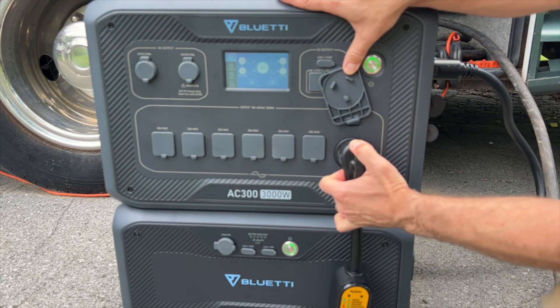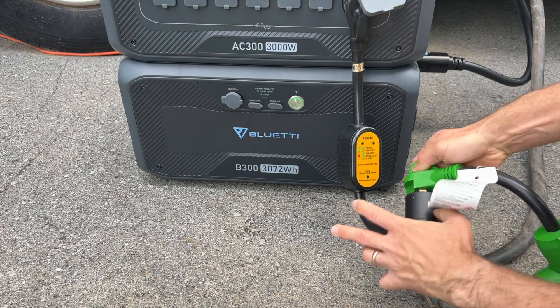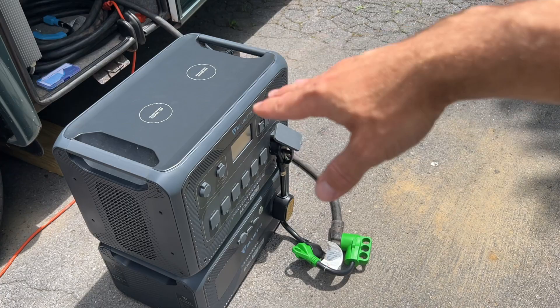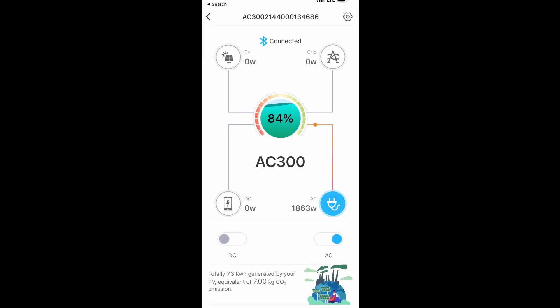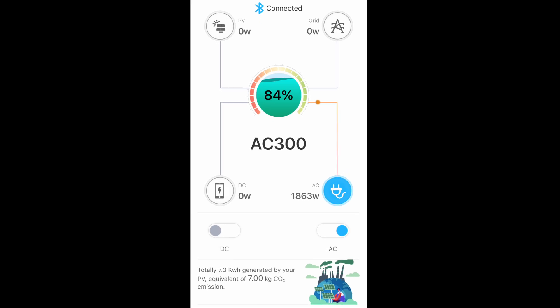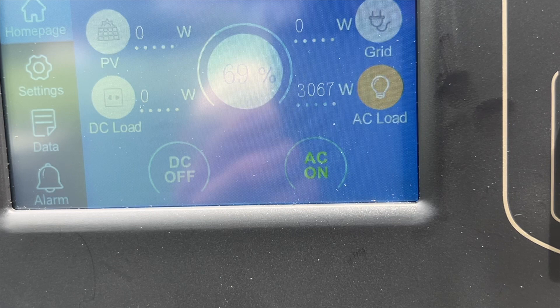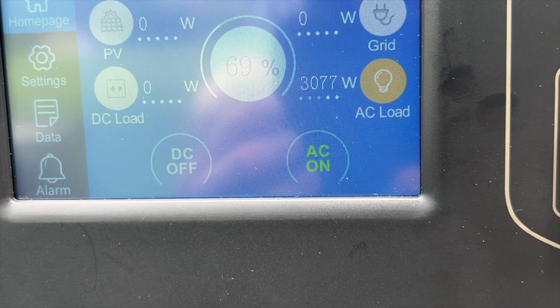For the output, the AC300 has great numbers — an inverter that can output 3,000 watts continuous and a 6,000 watt surge. Here I have it connected to an RV through the 30 amp port, and I turned on the air conditioning inside as well as all the lights, with no problem running that. I then added another load of 1,200 watts, putting it over 3,000 watts of AC output, and ran it for more than five minutes with no problems.